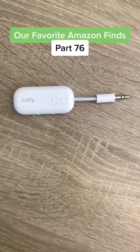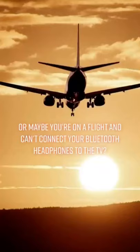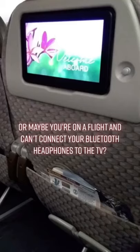Our favorite Amazon finds, part 76. Have you ever shared headphones before to watch a video or a movie, only to get frustrated when the other person accidentally yanks them out of your ear? Or maybe you're on a flight and can't connect your Bluetooth headphones to the TV.